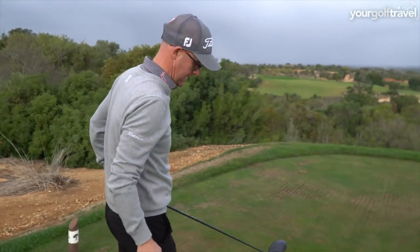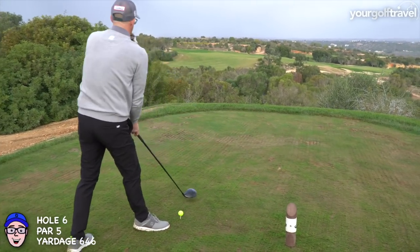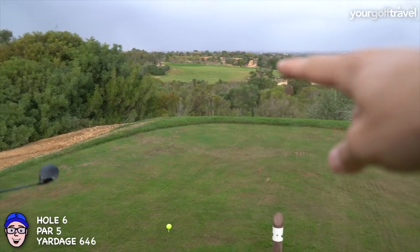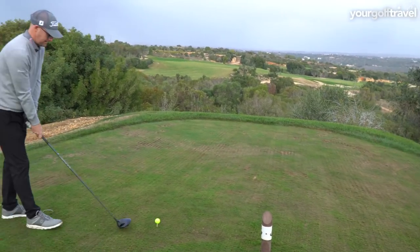It's windy, there's drop-offs everywhere — this is going to be tough. 650 yards. We think it goes dogleg like this, so they've measured it around. We're going to cut the corner and go down here.